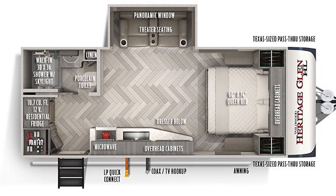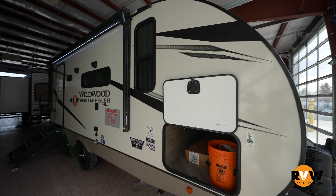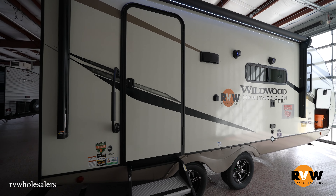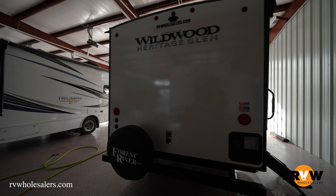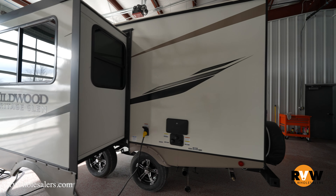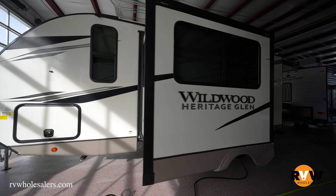We've got the Heritage Glen Hyperlite 19 RBHL here — a very small, compact trailer. Dry weight on this is 4,788 pounds, with a cargo capacity of 2,732 pounds, almost half the dry weight. Overall length from tongue to back bumper is 23 feet 6 inches, 11 feet 2 inches tall. It has a huge freshwater tank at 49 gallons, 32-gallon black water, and 62-gallon gray water — a lot of tank size on this smaller trailer.